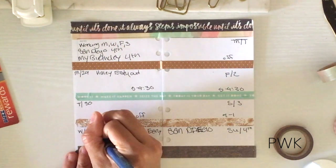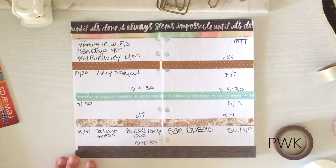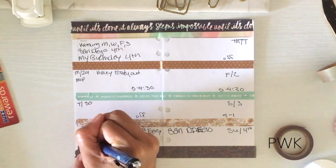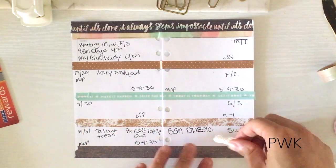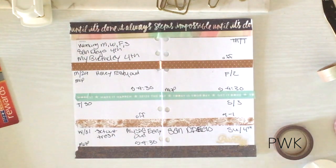Wednesday I need to set out the trash, and I believe that's it — just need to mop as well. Now let's get some of these birthday stickers. My birthday is on Sunday and I'm going to be 33. How exciting — I don't feel like I'm going to be 33, but I guess that's good.